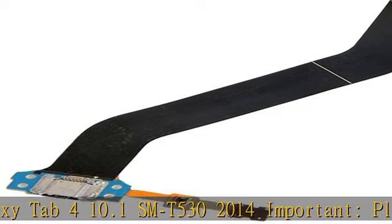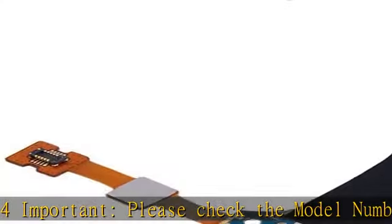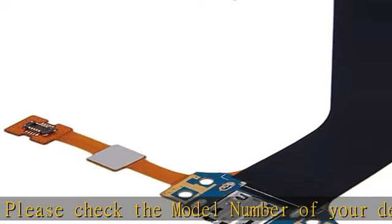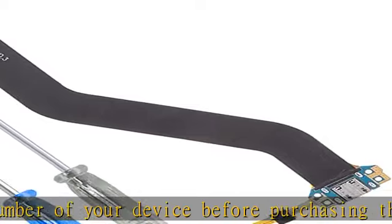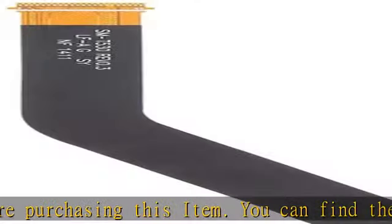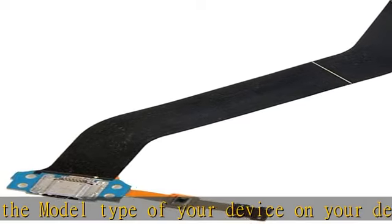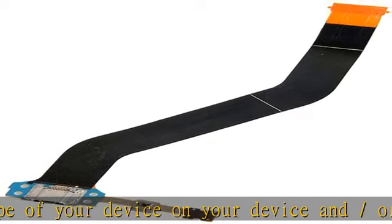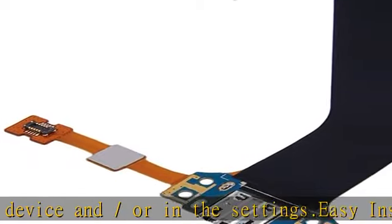Item in stock. Dock Connector Charger Port compatible with Samsung Galaxy Tab 4 10.1 SMT-530 2014, Micro USB, including screwdrivers. Comprehensive Repair Kit Complete Set. Professional high quality Dock Connector Charging Port Flex Cable with screwdrivers for easy installation, compatible with Samsung Galaxy Tab 4 10.1 SMT-530 2014.